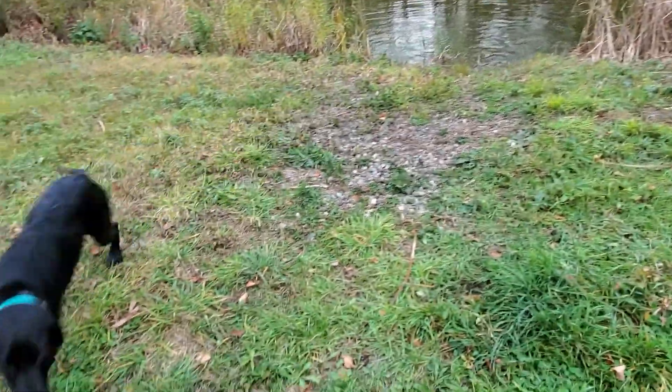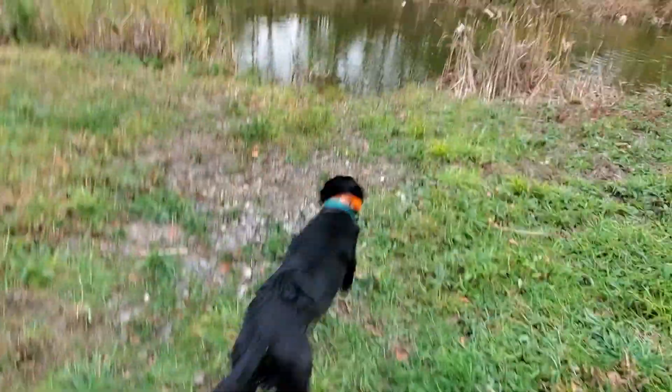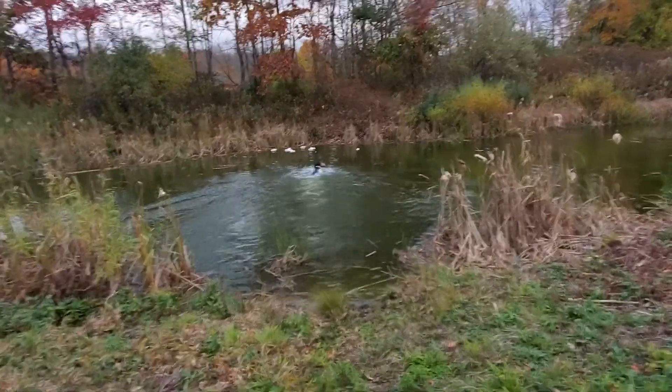Heel. Sit. Wait for me to tell you. Sit, dead bird. Sit. Back. Back. As you can tell, he hates the water. He's trying to walk on water. He can swim just fine.